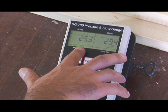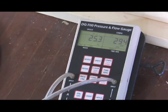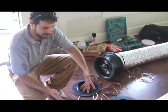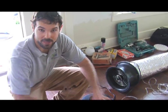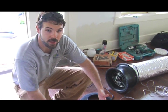At right about 25 pascals, we've got about 294 cubic feet per minute of leakage. Based on the results of this test, this duct system leaks about 18% — meaning 18% of the air that should be getting to this conditioned space is being leaked out to the basement. If this were a new system, we would want the duct leakage to be about 8% or less.